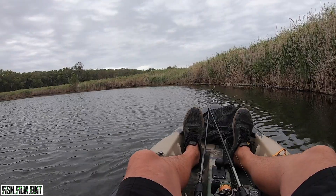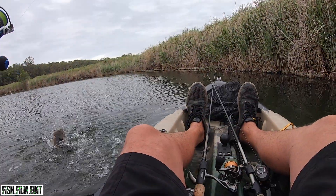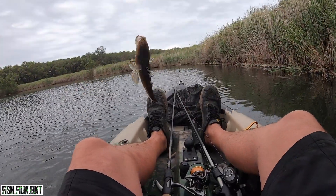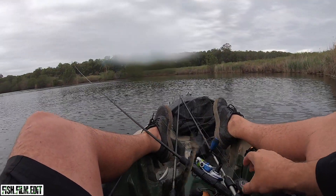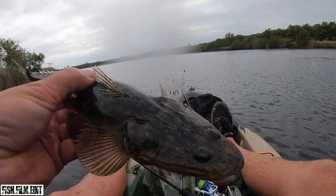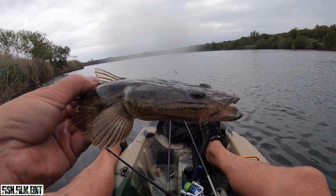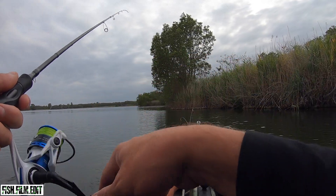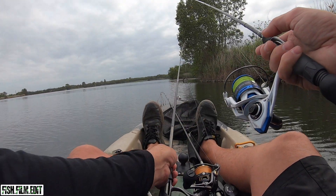Yes, there we go - finally a fish! Oh, a little flathead. That's been a slow morning to get that thing. There should be bream all along this edge - this bait should be getting eaten. Something bad's happened.